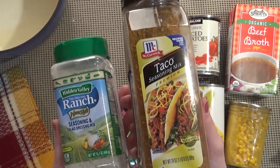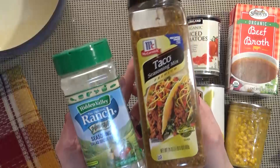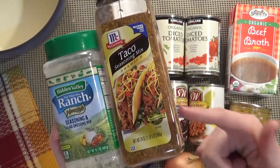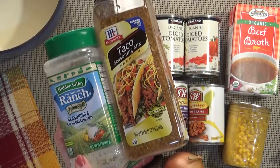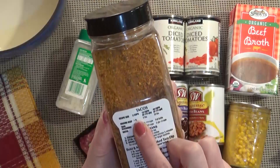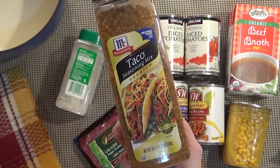I'm going to be using taco seasoning and ranch powder. I shop at Costco so I get these things in bulk, but if you're going to use a packet, you'd want one packet of taco seasoning — I'd prefer a low sodium version — and one packet of Hidden Valley Ranch seasoning mix. For me, I'm going to be using one ounce of this. On the back it says if you're using one pound of meat, you want a quarter cup of seasoning, so that's how much I'm going to use.